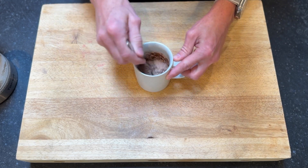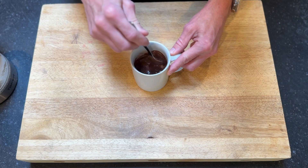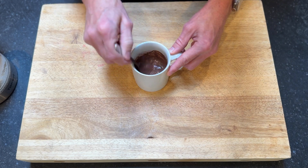So we're going to mix all that powder and any of the lumps. The way this chocolate is made, it does take a little more mixing than maybe your average kind of store-bought one.